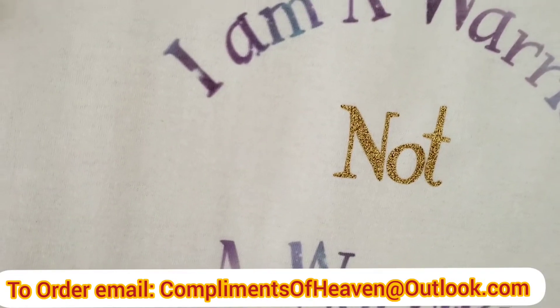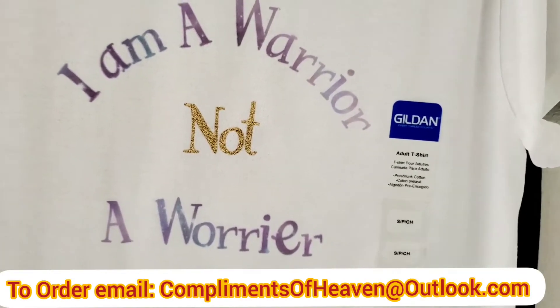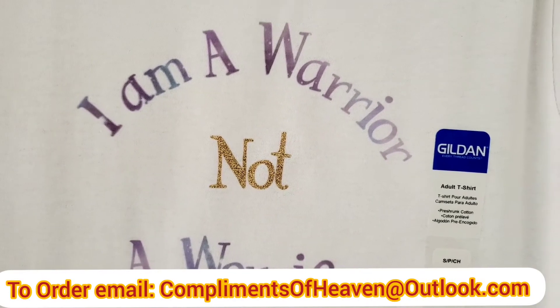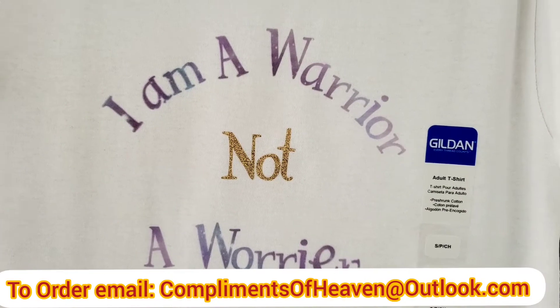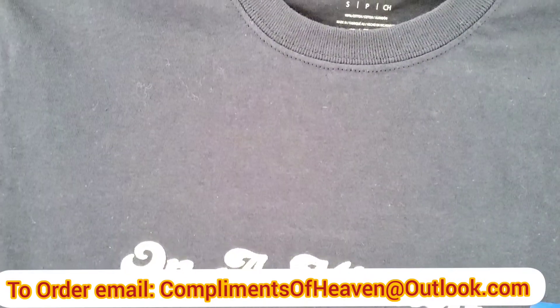Infusible ink means the ink is infused into the t-shirt — it doesn't peel off, it doesn't rub off, it doesn't fold off. It's made like that. You can't wash it off, you can't iron it off, you can't dry it off.